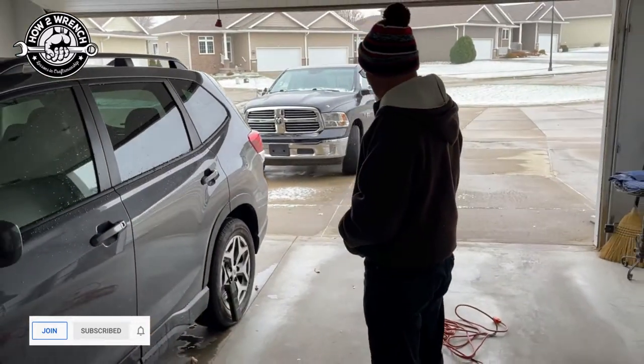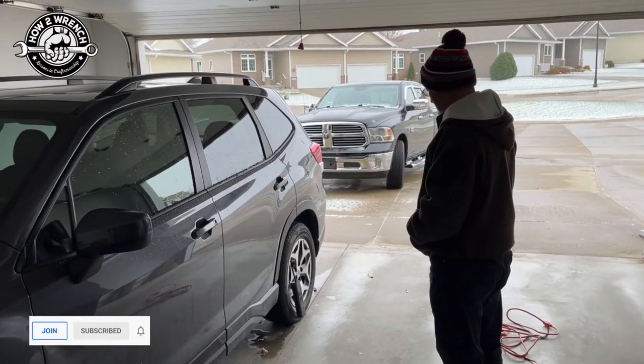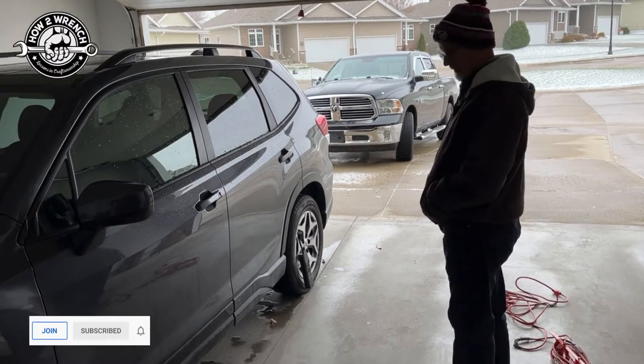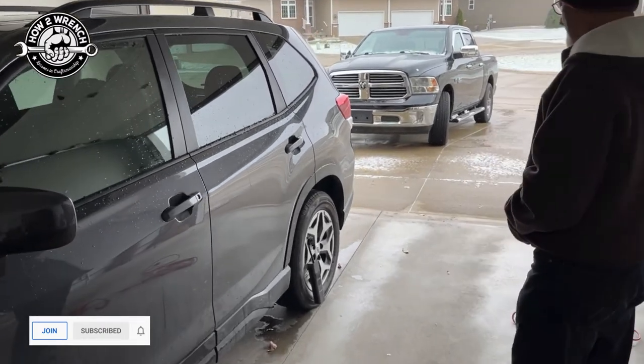Dad and I just got back from breakfast for the first time in four years — we're going to keep hanging out. It's awesome to be home. As always, make sure to like, share, and subscribe, all that good stuff. Make it a great day and keep wrenching, my friends.